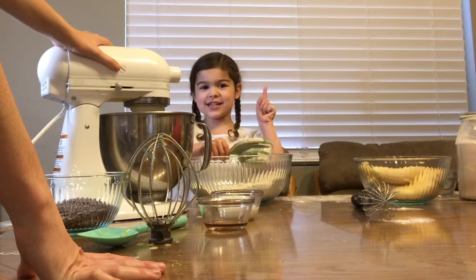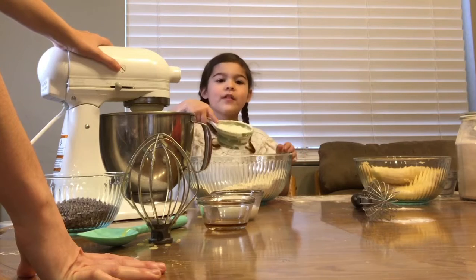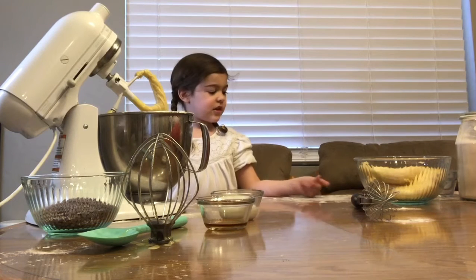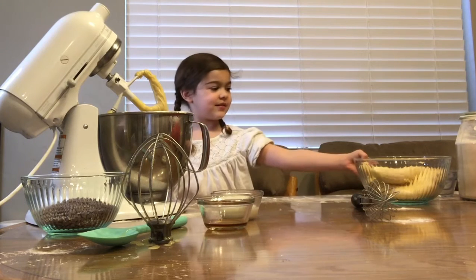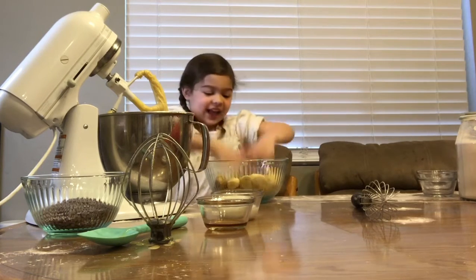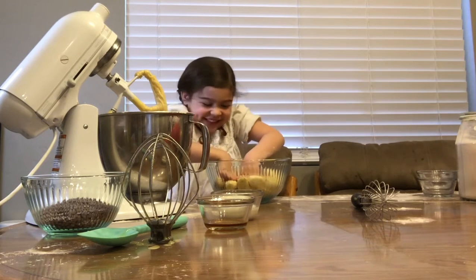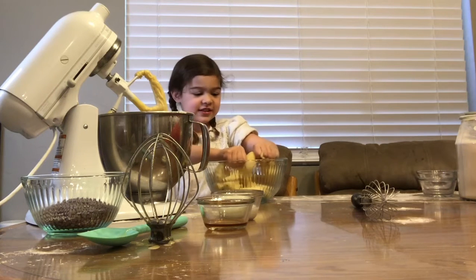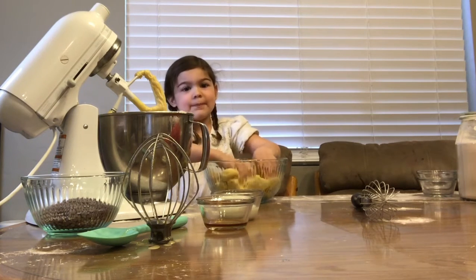You wait until it's all combined and then you add another scoop of this. You don't want to over mix. Then put your hands in there and mush them all up. Squish them with your fingers. You gotta get them all smushed. That's six ripe bananas.